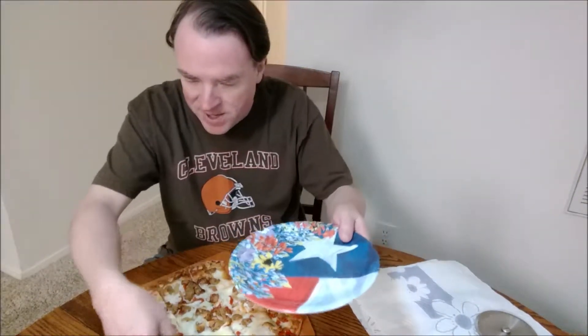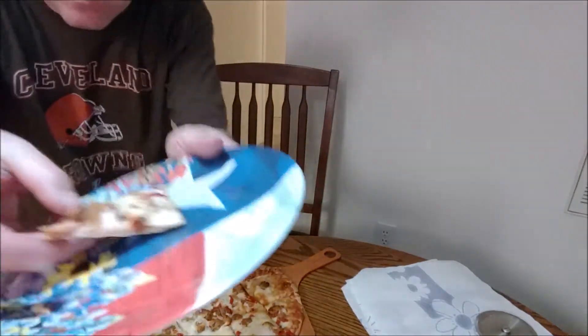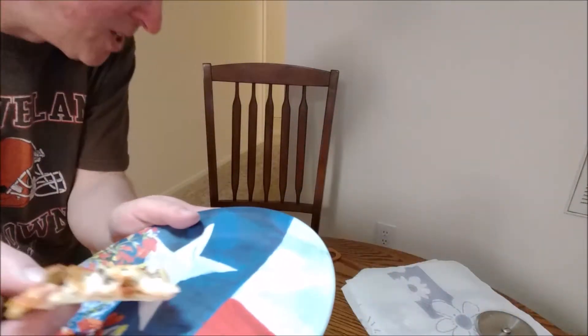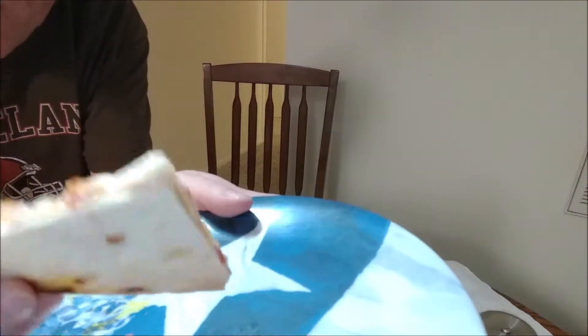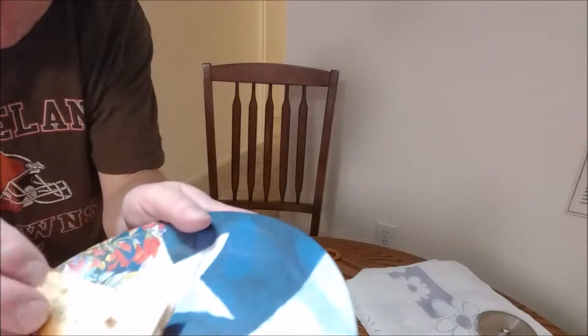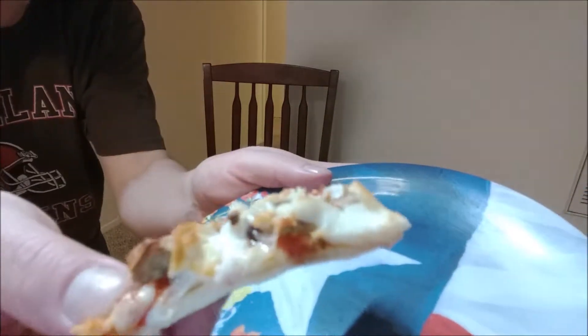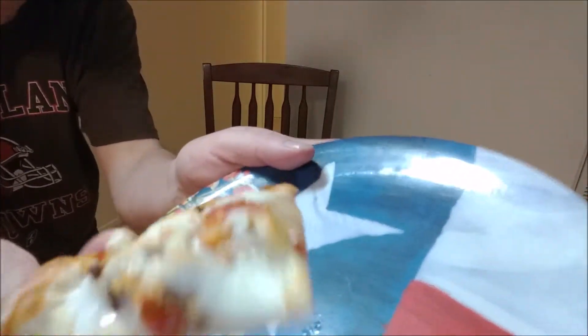I'm going to use a plate here. Took a small corner-ish piece. There's the bottom — it's kind of crispy. And you can see caramelized onions, sausage, and peppadew peppers.